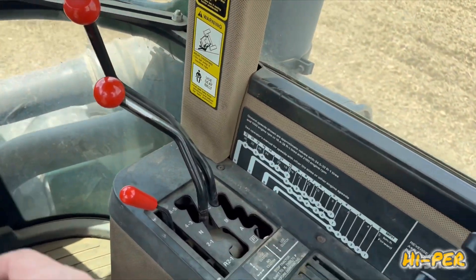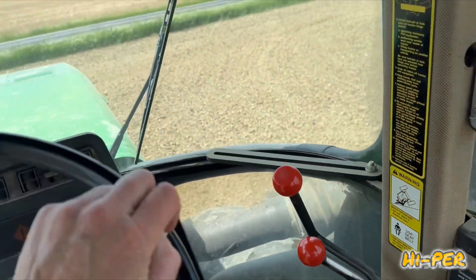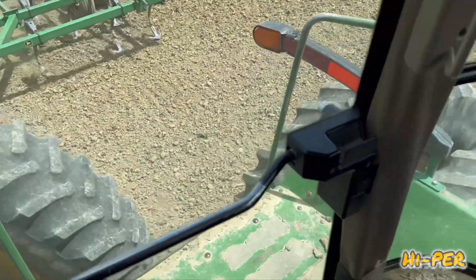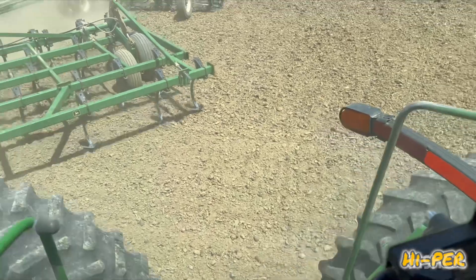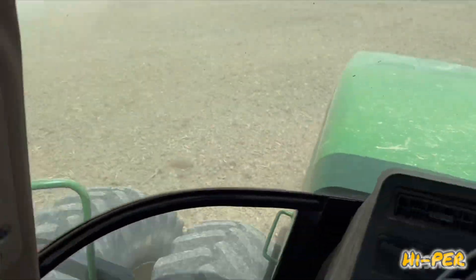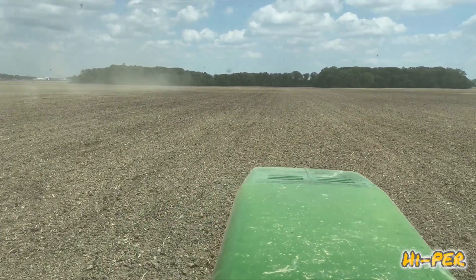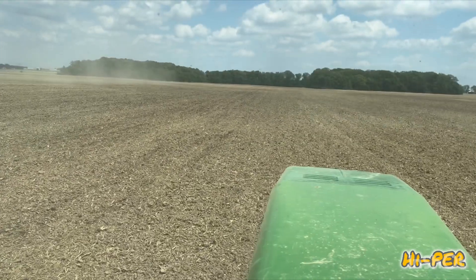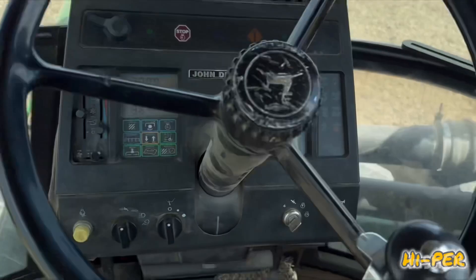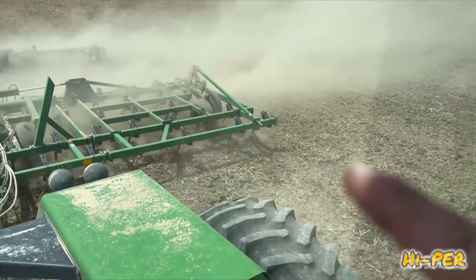So we'll slow down, bring this guy to a little bit, and then we're going to turn. This guy wiggles in the middle. You can see the equipment back there. And you can see a little bit of our darkness right through here — so we're going to light that back up with that field cultivator back there.